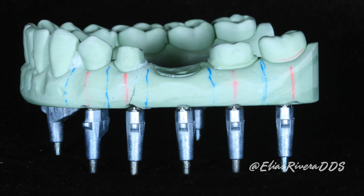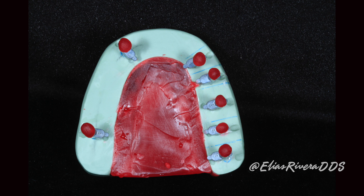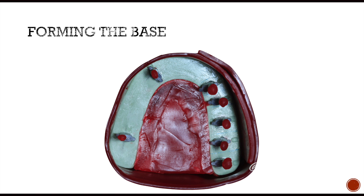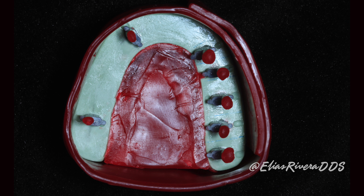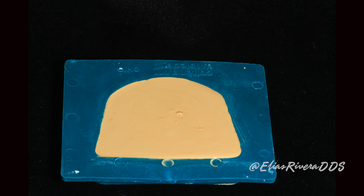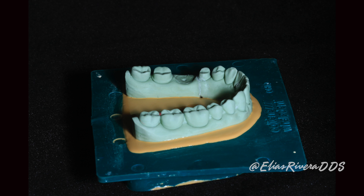Now is the time to make our second base. For this, we are going to place red wax at the end of those dowel pins, then we are going to lubricate our first base and proceed to box using utility wax. Alternatively, we can use base formers — all we need to do is pour some stone and place our first base down, then wait for the stone to set.